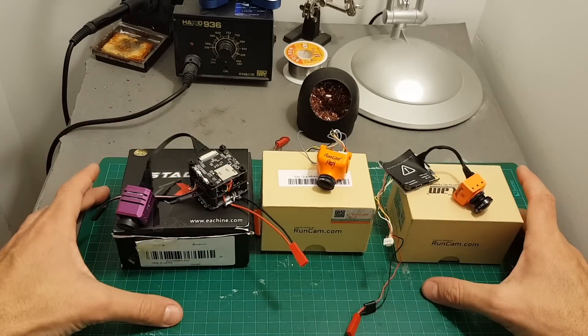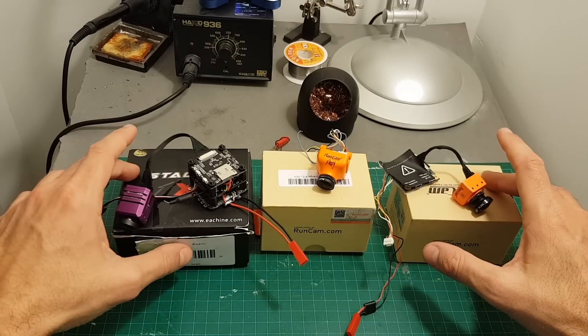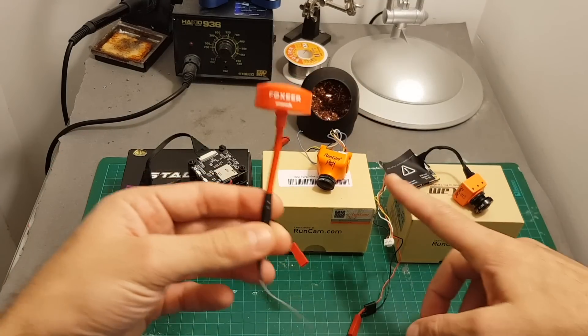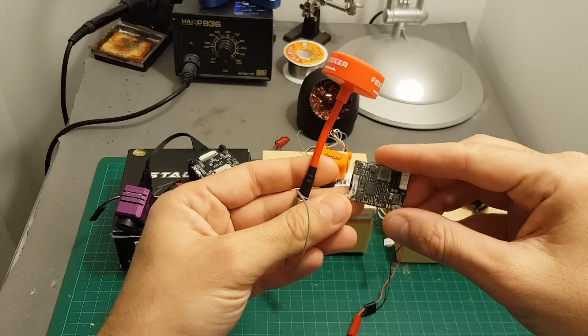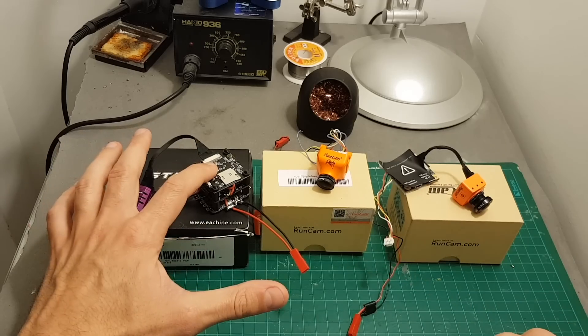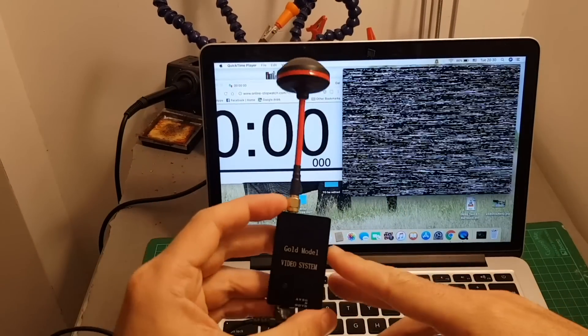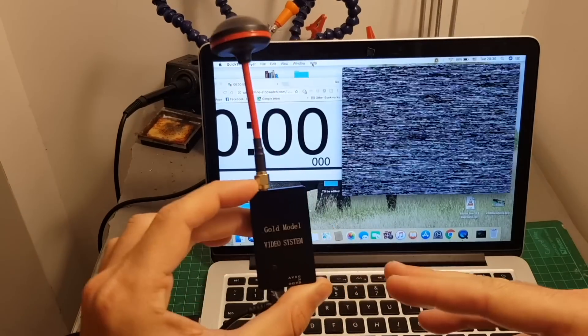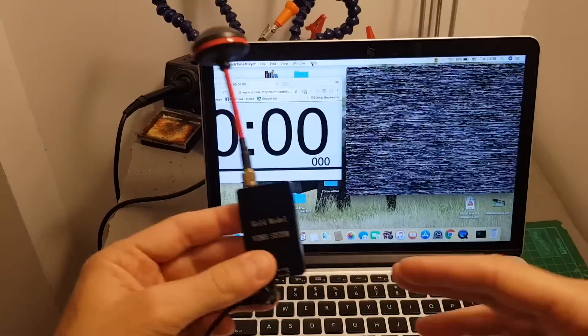So we have another indicator whether the latency is being affected by the HD recording capability. I'm going to use the TBS HV VTX with both the RunCam Split 2 and the RunCam Eagle 2 Pro, and for the iSHiinS Tech X I'm going to use its built-in VTX. In my test I'm going to use this OTG receiver, which might extend the latency time.